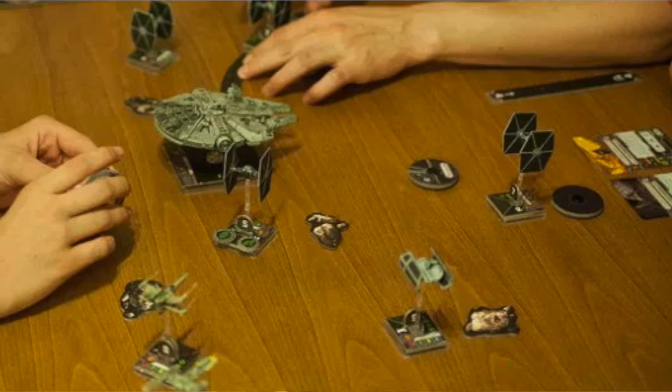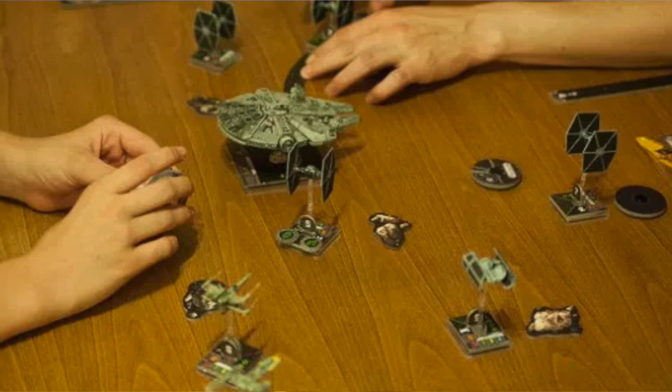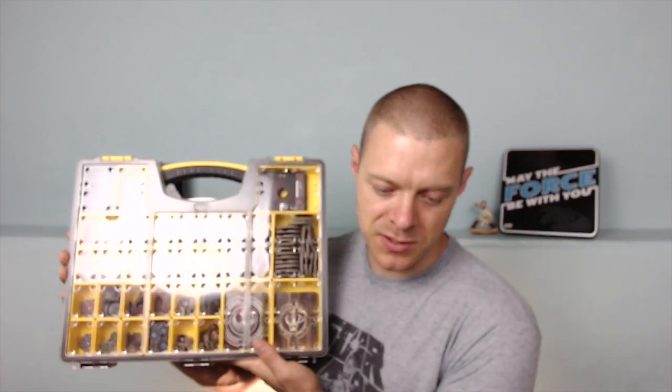Hey fellow Star Wars fans, I'm Mike and you're watching Force Within TV, where today we're talking about the best X-Wing miniatures storage solution and carrying cases. We're looking at the Stanley case today.